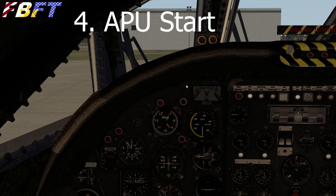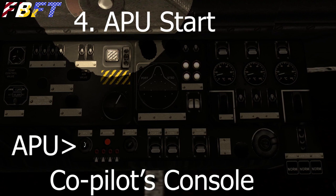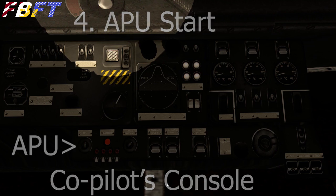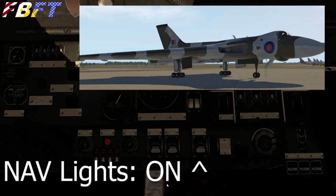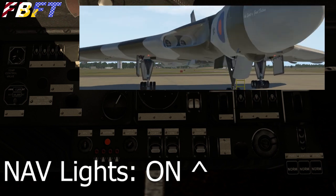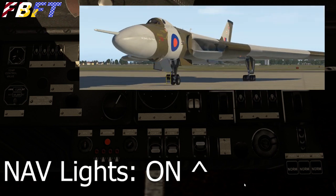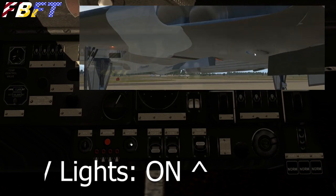APU start. I believe I've started this aircraft without using the APU, but that doesn't make any sense, so let's start the APU. It's a two-position toggle — we're going to rotate it two clicks to the right. You'll hear it power up, and then the APU is running. Next, we've got our nav light indications right over here beside the APU — let's turn those on. It's labeled as nav, but it's basically two red rotating beacons on the underbelly, and they look pretty cool.